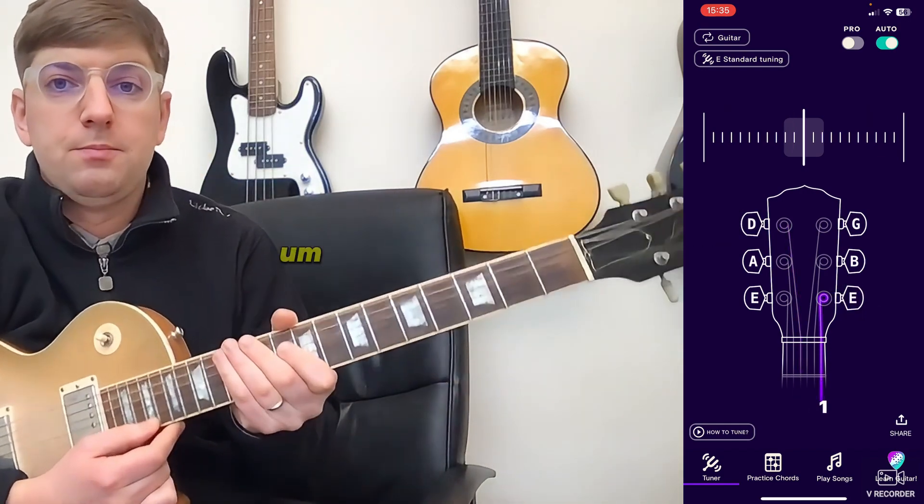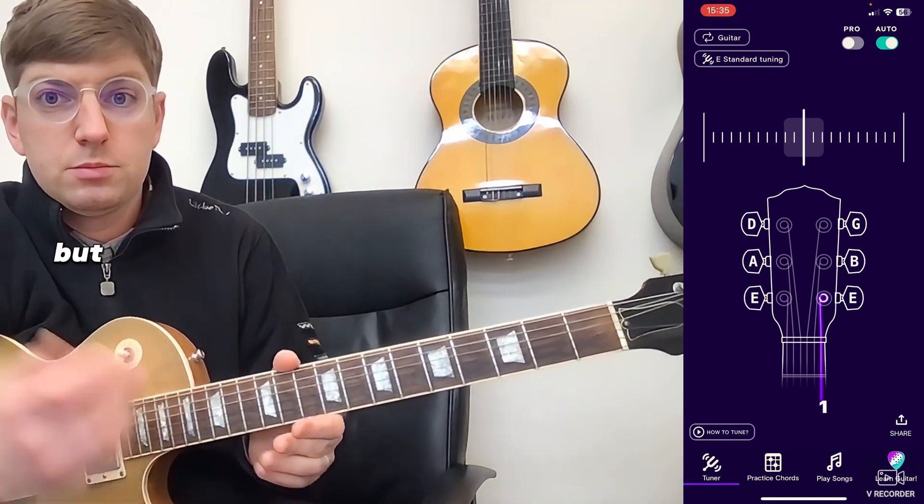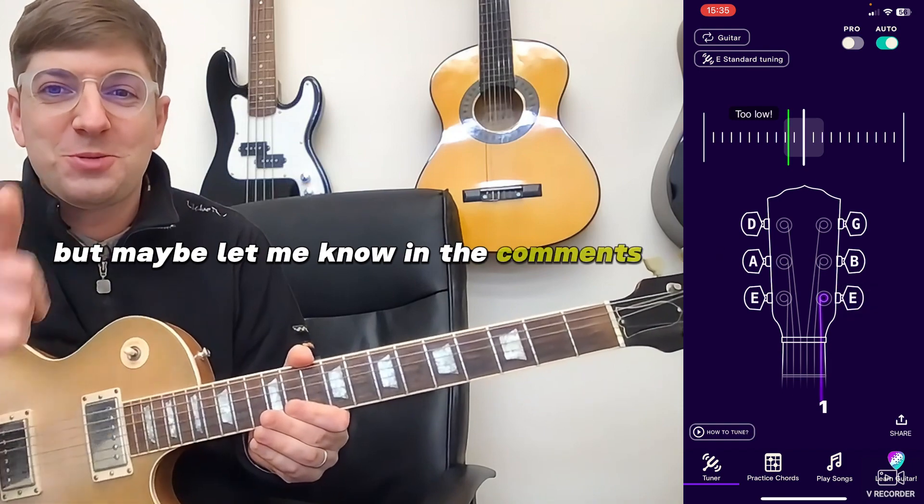I'm going to start from the thinnest string. Some people start from the thickest — it's totally up to you. I don't think it makes the biggest difference in the world, but maybe you can let me know in the comments what you think.